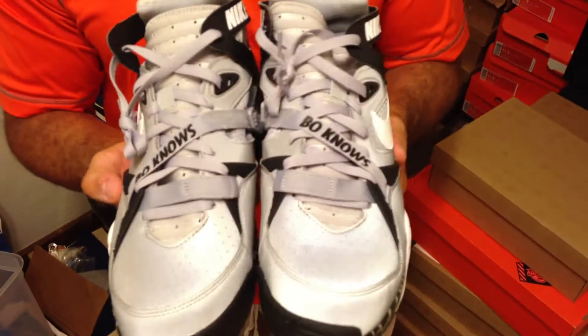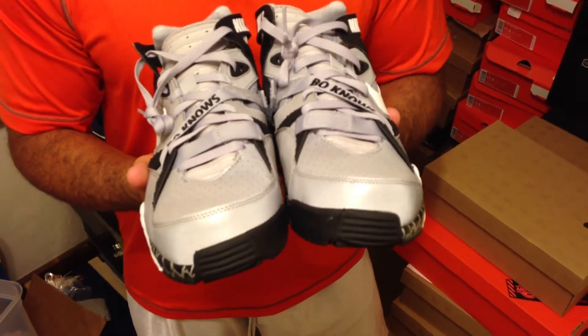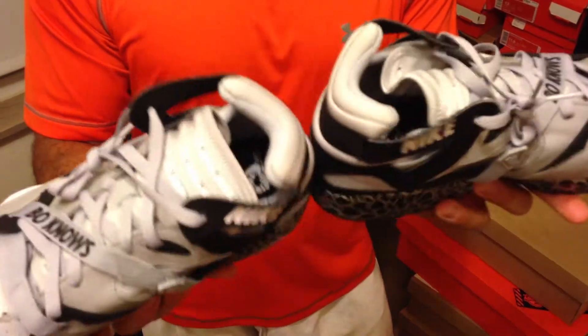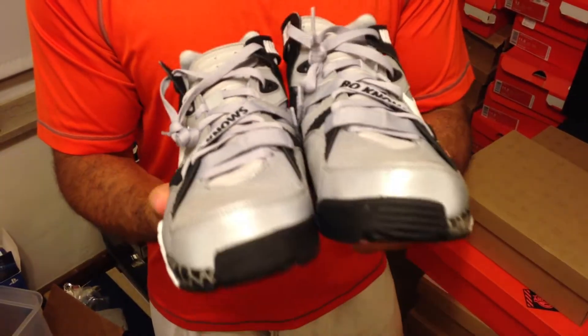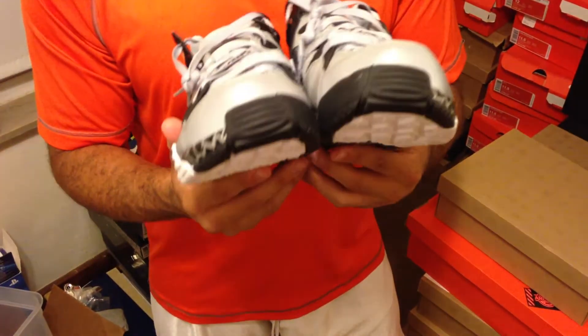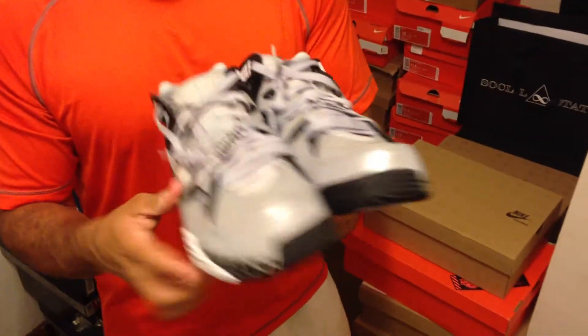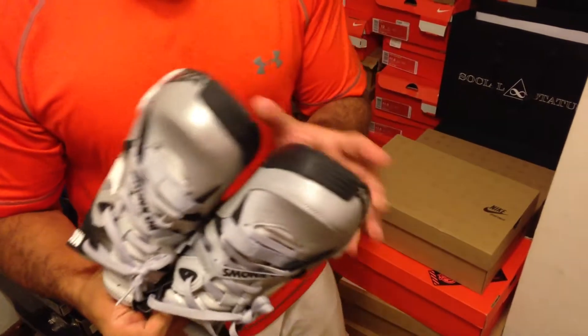The whole Bo Knows campaign was huge for Nike — it took Nike to a whole nother level. So yeah, man, these are fantastic sneakers. I was so geeked to get my paws on these, man. You know, I really can't say much more about them — they're crazy.